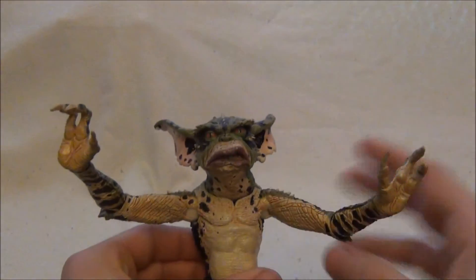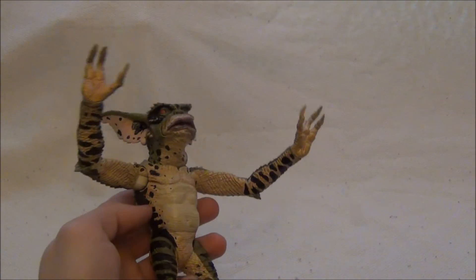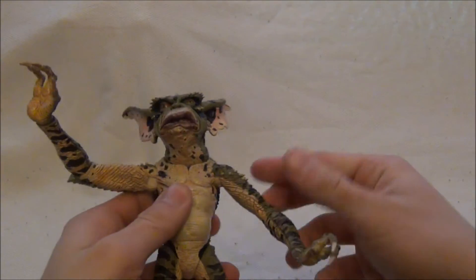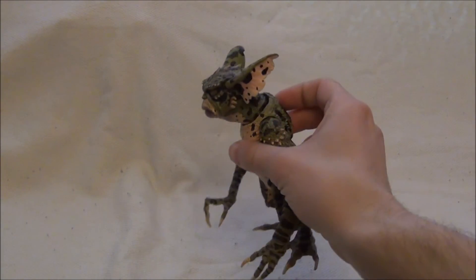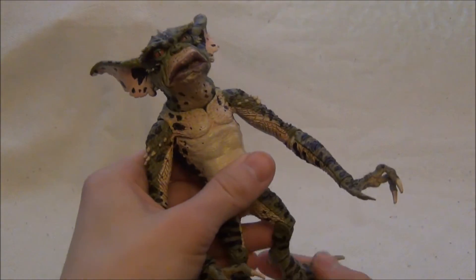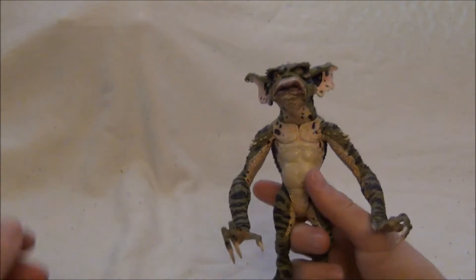Tady George patří k mým nejoblíbenějším Gremlinům. Je teda z druhého filmu. A byla zrovna náhodička, že ho teda prodávali na aukru. Náhodička pro mě velice potěšující. Navíc jsem ho ještě vyhrál.